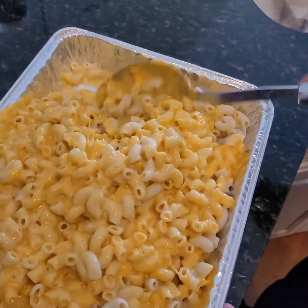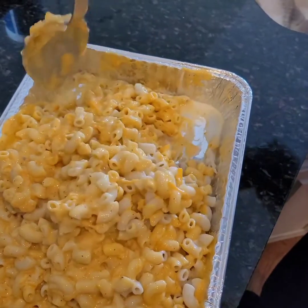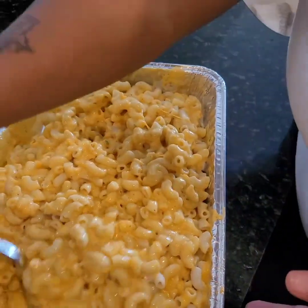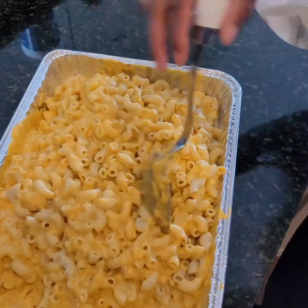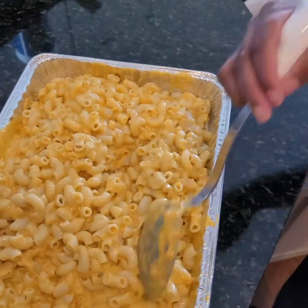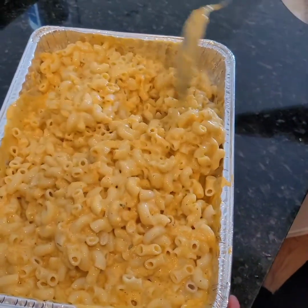She does season her cheese sauce with garlic powder, onion powder, pepper, and parsley. I love onion powder and garlic powder — it makes everything taste better. Some people put sugar in their macaroni. Well, I feel like because I'm using almond milk this time it's going to be sweet, but not too sweet — the sharp cheese will cut it. And that's why I want to put a little seasoning in it.